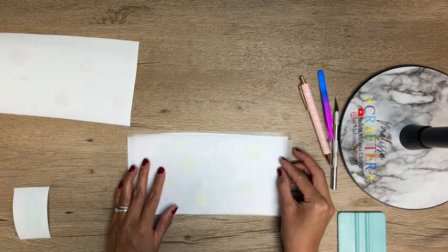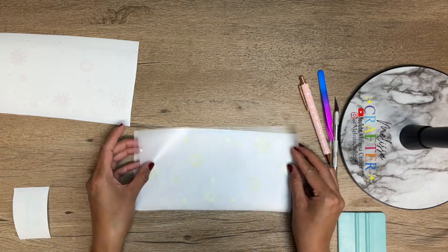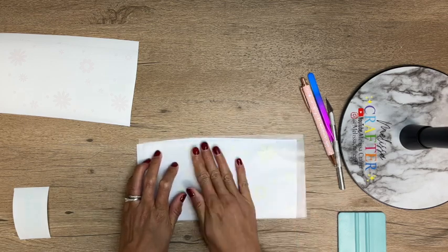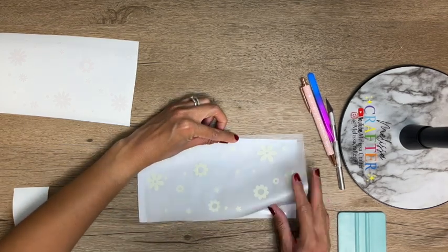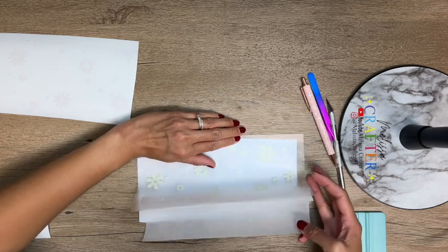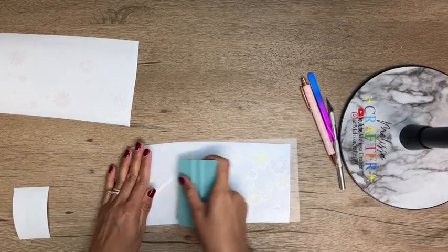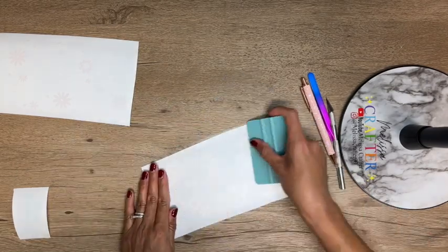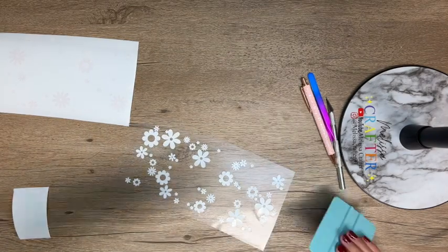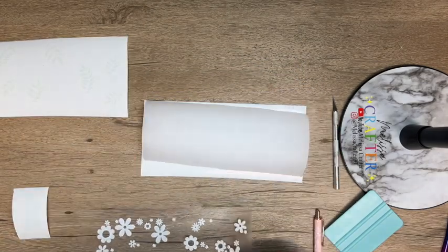With this you can play around with the placement. Move both pieces around until you find the correct placement where your top layer aligns with the bottom layer without any overlapping between the vinyls. You do want to leave a strip of transfer tape exposed at the top without anything underneath. That way when you find the correct placement you can adhere that strip onto your workspace, remove the parchment paper, and then using your squeegee make sure the bottom layer adheres onto your transfer tape.